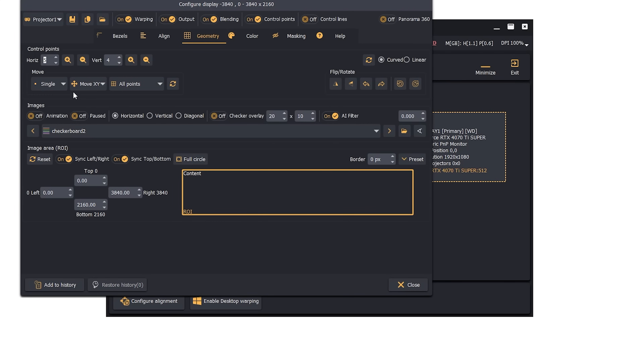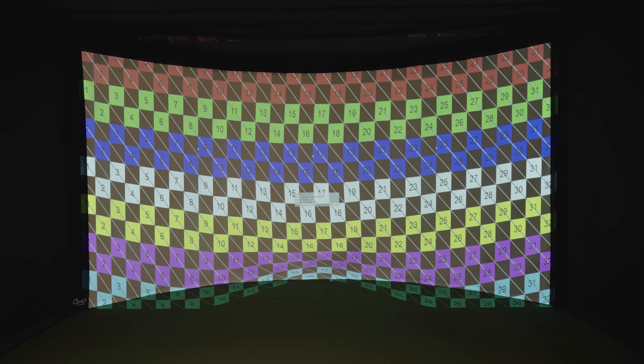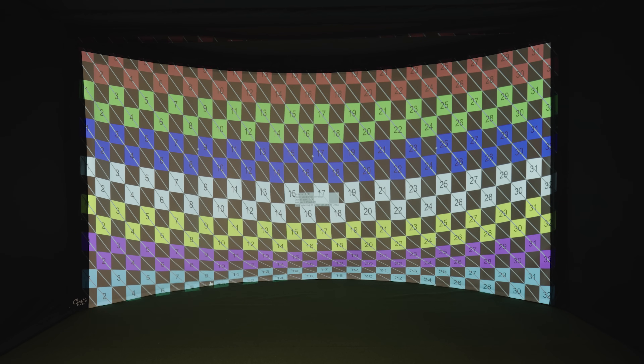All I want to do is adjust the height. So I'm going to select this drop-down that says 'Move XY' and instead select 'Move Y,' so that way I can only move it up and down. I'm going to start by clicking down at the bottom and pulling that image up until it gets to the bottom edge of our screen. We've got five different points selected, so we're going to go across all five points and get that lined up. As you move one, some others might move a little bit, so it'll take some tweaking to get it just right.